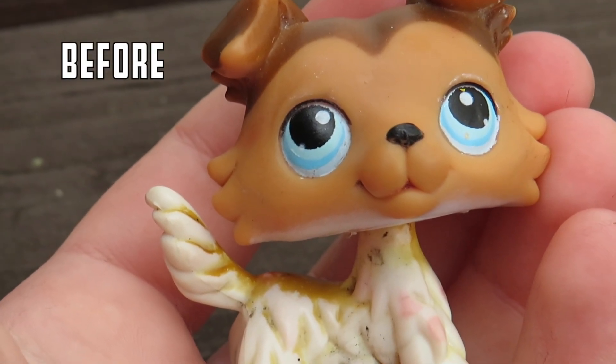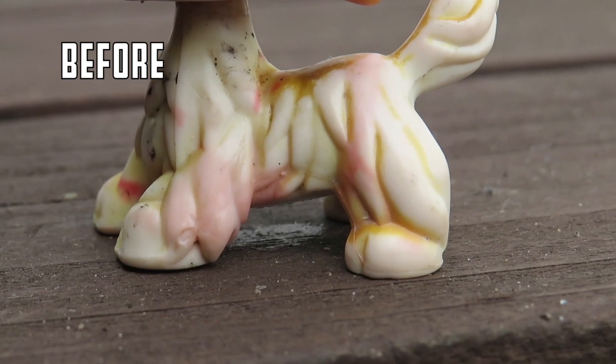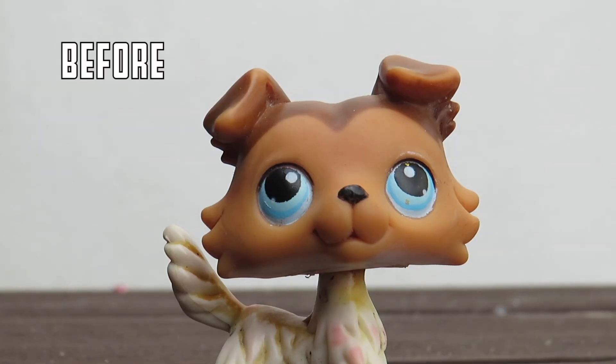Hi everyone, it's Starlight LPS. Welcome to the video. In today's video I'm gonna be showing you how to fix up your LPS.